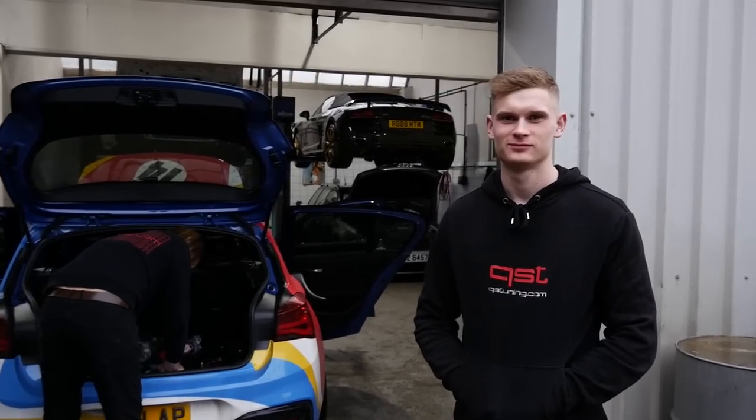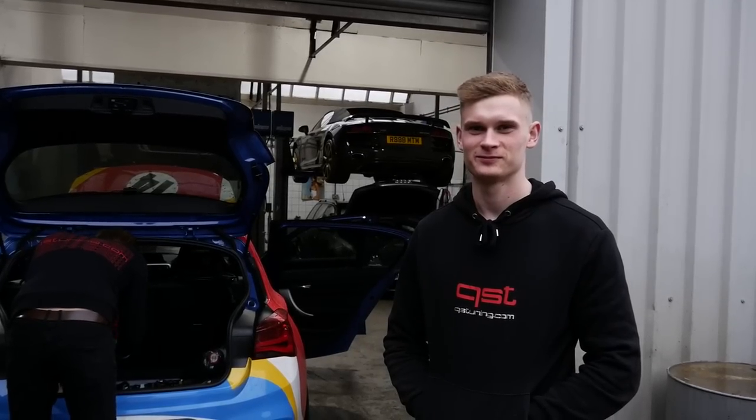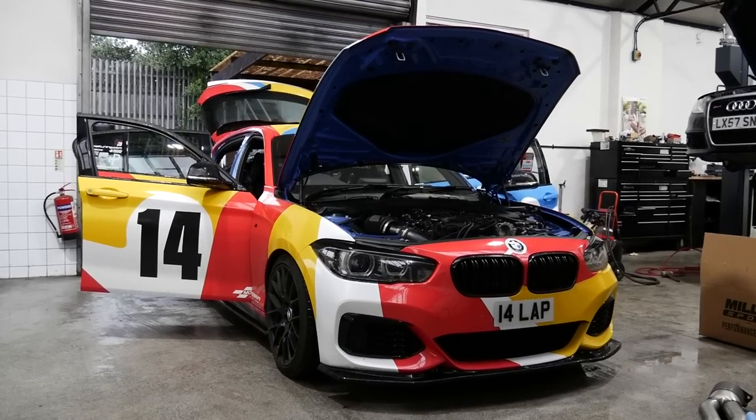We're back here at QS, back with Alex. We're going to the next stage. We did the stage two plus not too long ago, but there was always the intention to do what we're doing today. We dynoed it at 480 horsepower.